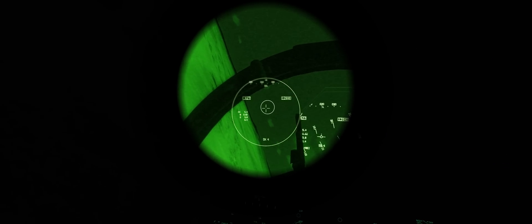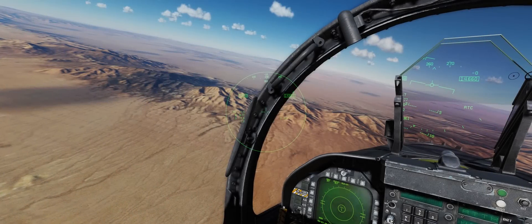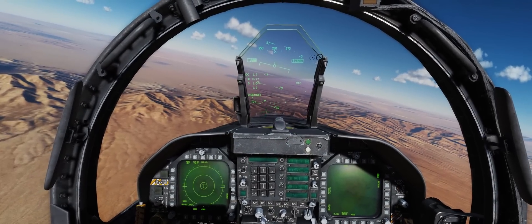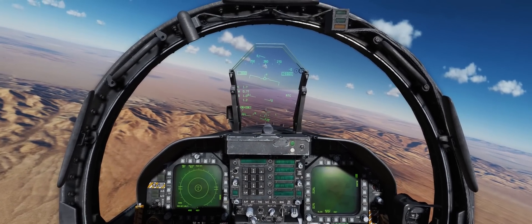As you can see, the Joint Helmet Mounted Cueing System definitely works at night, definitely works during the day, and now you know how to set up the reject modes, use it at night, use it in the daytime, and many other situations. If you liked the video, please like and subscribe, and as always, fly safe guys and enjoy this awesome new capability.